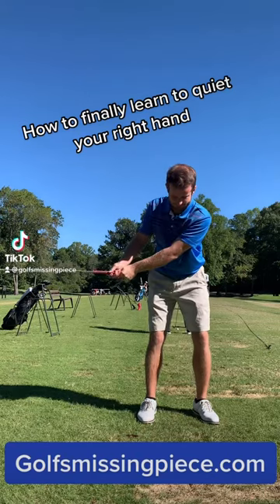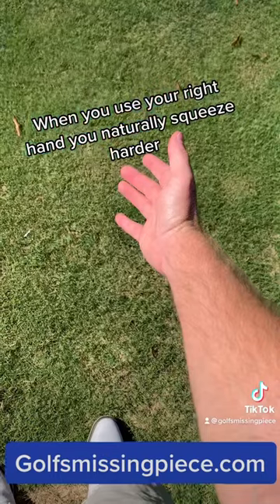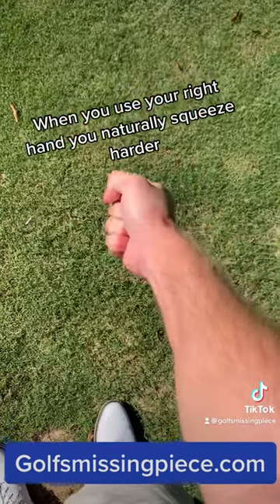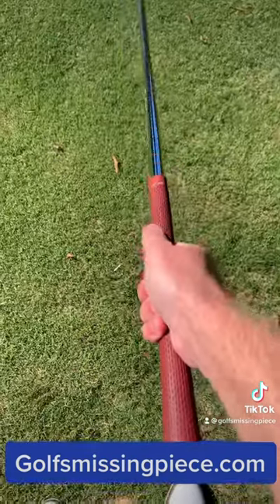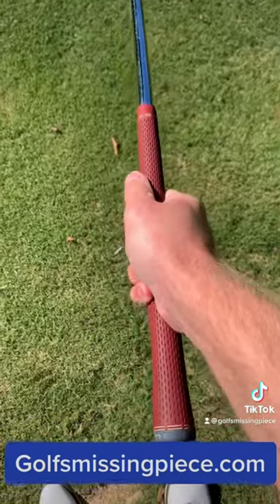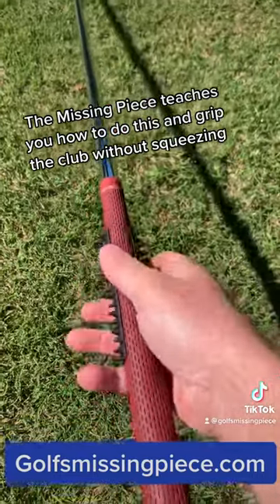How to finally learn to quiet your right hand. When you use your right hand, you naturally squeeze harder. To quiet it, learn to stop squeezing during the swing. The missing piece teaches you how to do this and grip the club without squeezing.